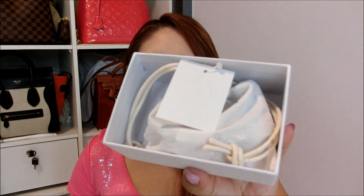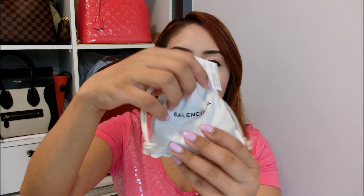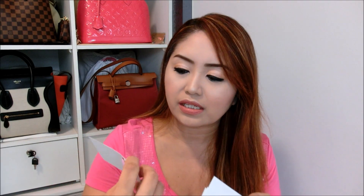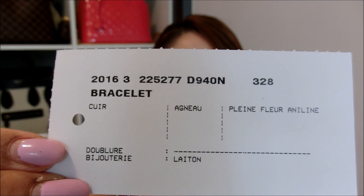Opening this box will reveal — it's a small dust bag. Let me just quickly show you the dust bag — so cute — and it says Balenciaga. Inside the box there are also lots of papers. I'll show them to you guys. That is the description of my bracelet — it's the 2016 bracelet.